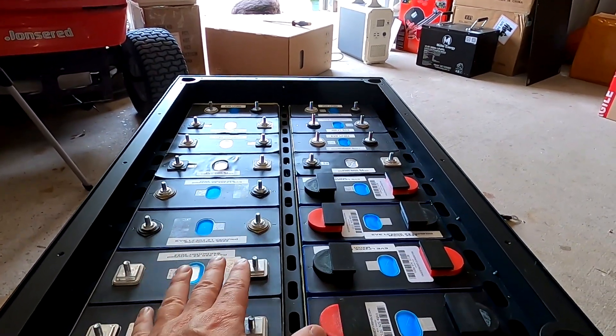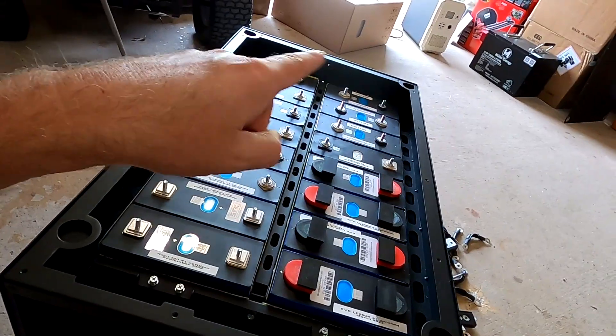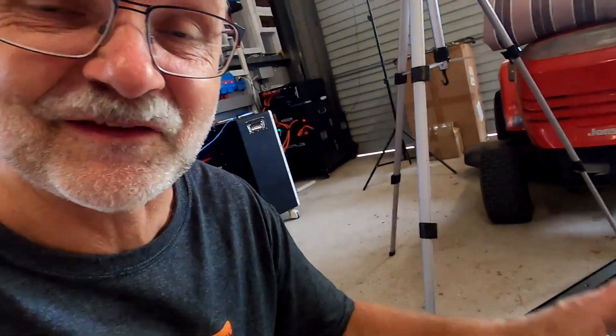I wanted to get this done before we actually start connecting the BMS and the busbars, which will happen tonight. To start assembling the battery we have to wait until it's dark and the full moon is out - only then can we make the battery alive. We'll see each other again in a couple of hours when it gets dark. Thanks for watching, thanks for your great support on the channel, your amazing donations, and for buying me a beer. Until the next video tonight - stay charged, stay safe, and let me know in the comments what you think about these aluminium plates at the end. It makes sense, right? Also thank you to whoever put this in the comments.